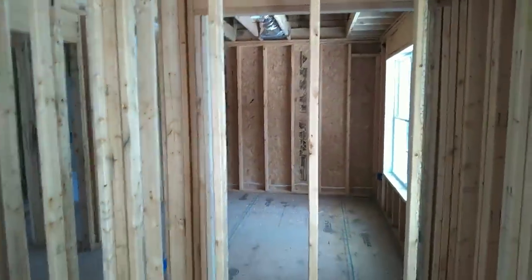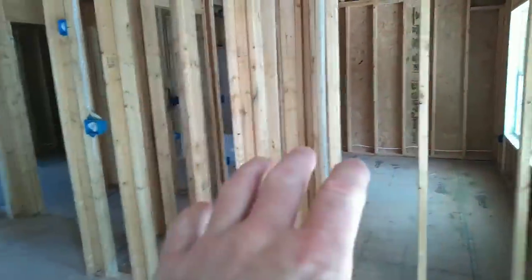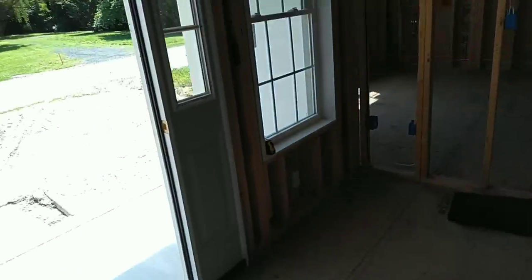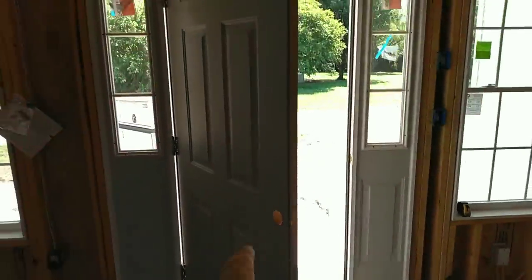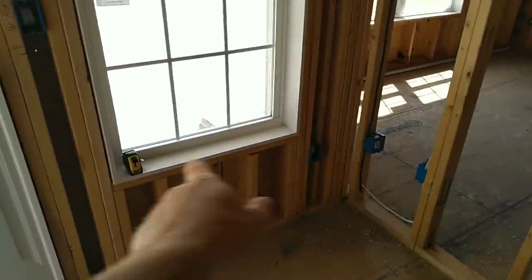This is a 1,400 square foot home in Princess Anne, Maryland. Coming through this front entrance door, we've got the living room area right in here. We've got a 36-inch door with side lights, and an outlet that is within six feet of the edge of the door.